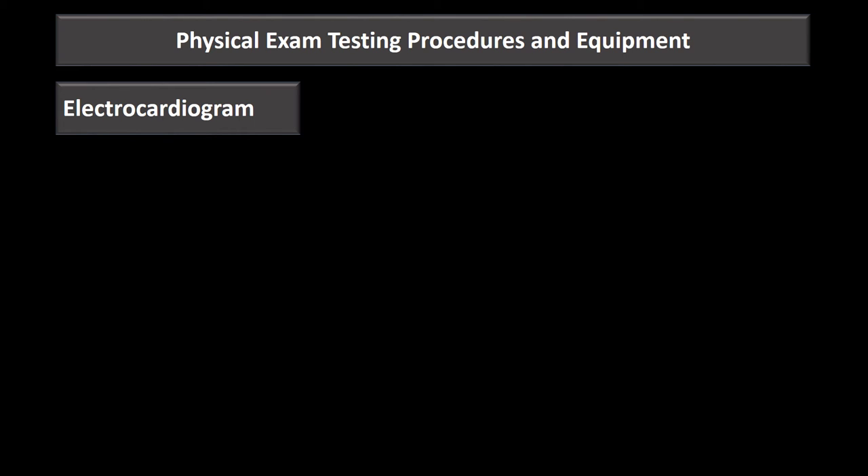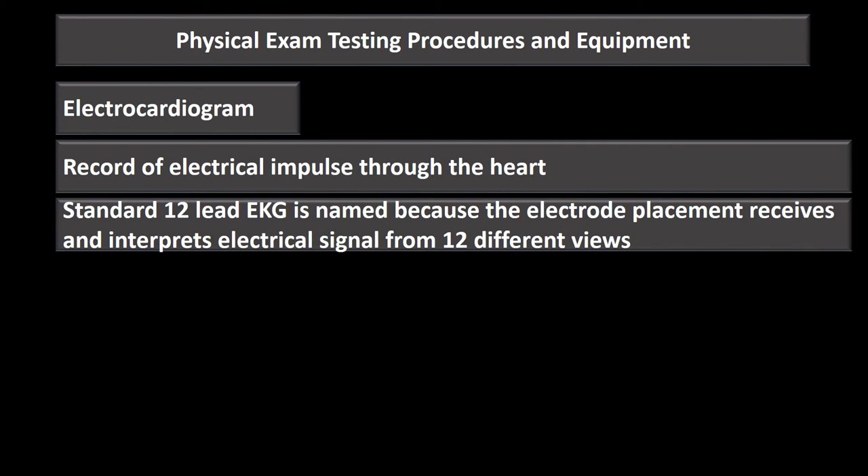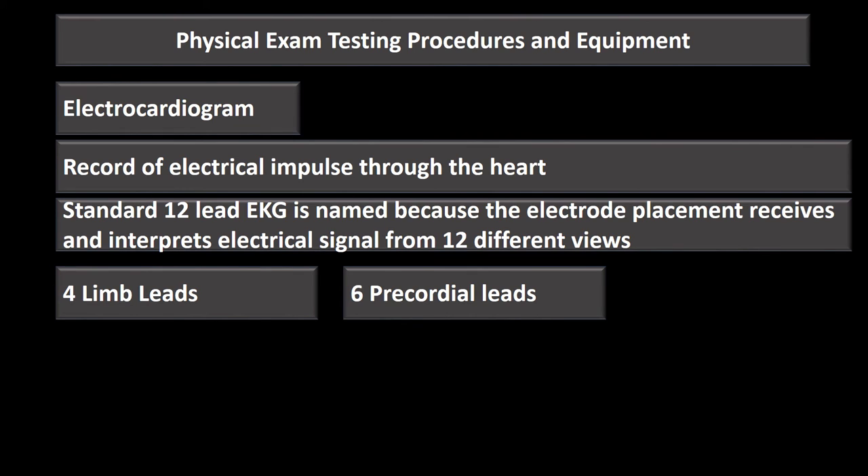The last piece of equipment is the electrocardiogram — the ECG or EKG — which records the electrical impulses traveling through the heart. The standard 12-lead EKG is named for the 12 different views it receives and interprets. There are only 10 electrodes, but we get 12 different pictures of the heart's electrical activity.